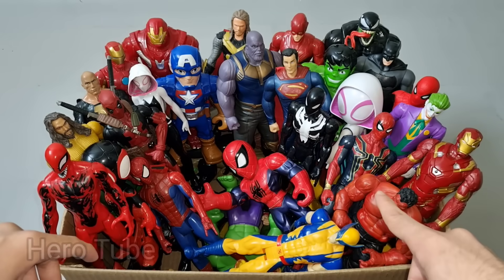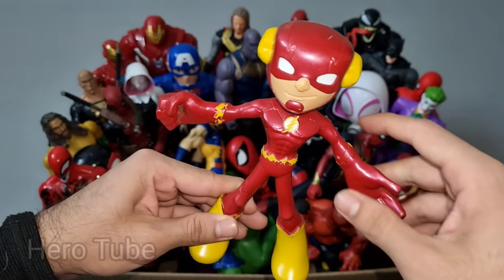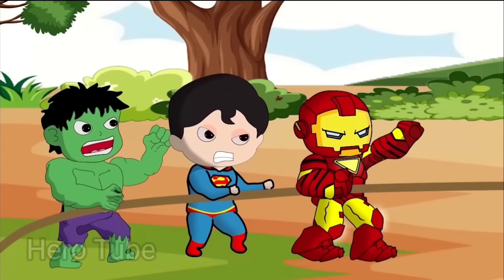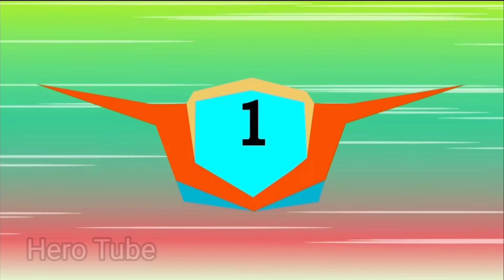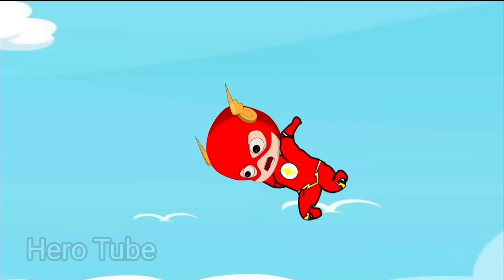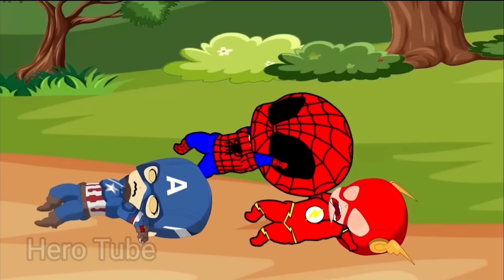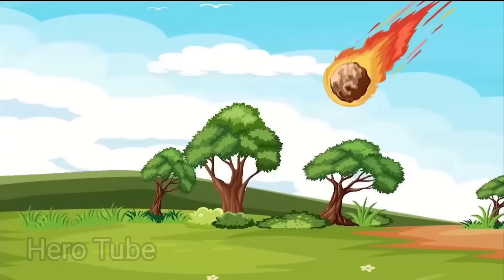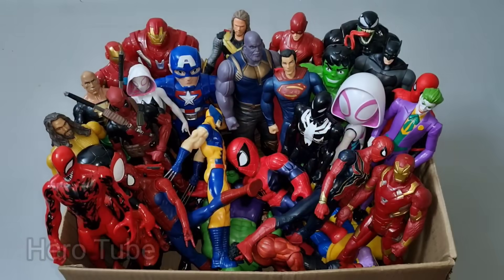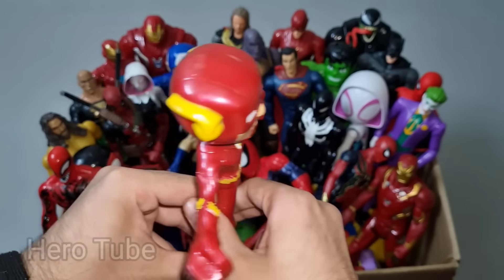Let's check the next one. What is this? Wow guys, look at this so cool looking fastest superhero from DC guys. This is Flash cartoon! Look how this is so cool looking, lightning speed superhero guys. Super cool, very nice, super fast superhero from DC. This is Flash cartoon!